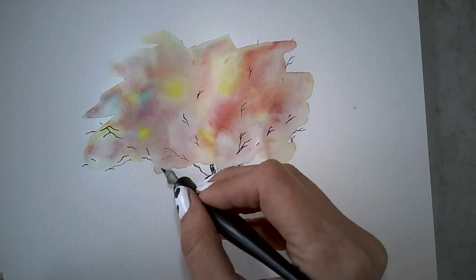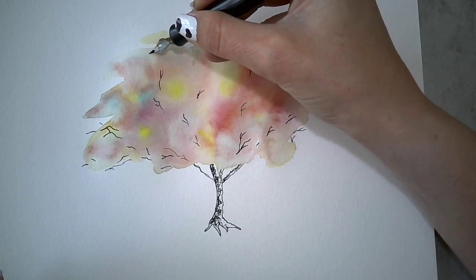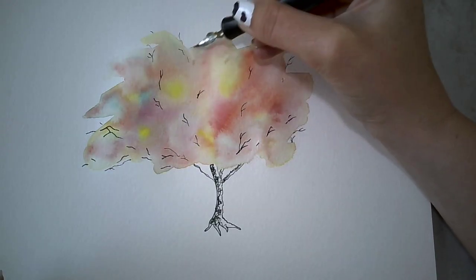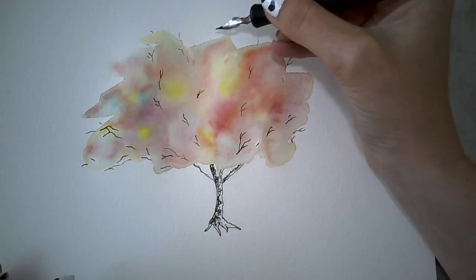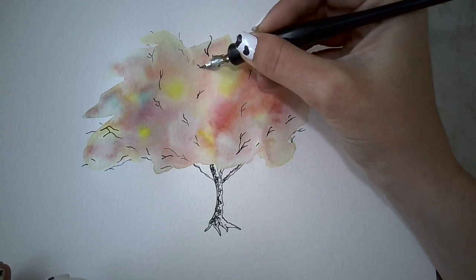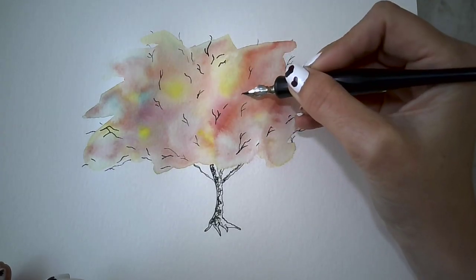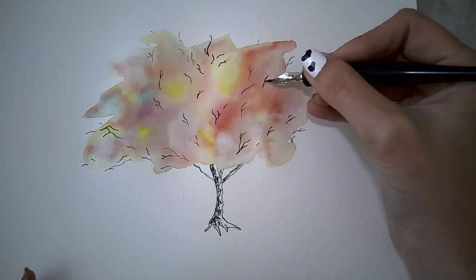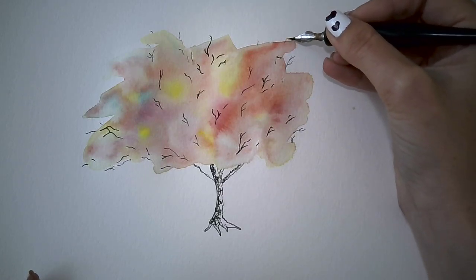Just adding little branches here and there. This is from our heads, so you can add as many or as little as you want. Varied thickness — depending on what kind of nib you have, sometimes you can bear down and get it to be a little bit thicker.